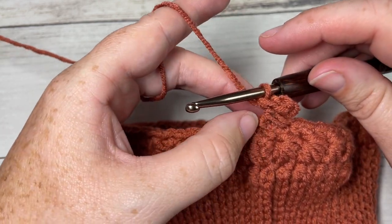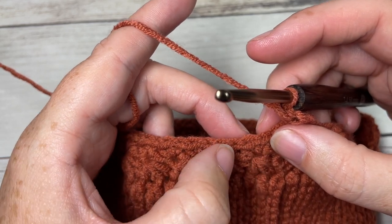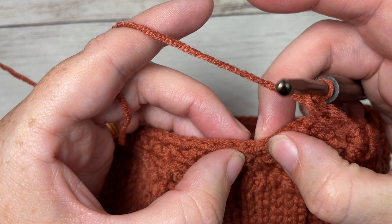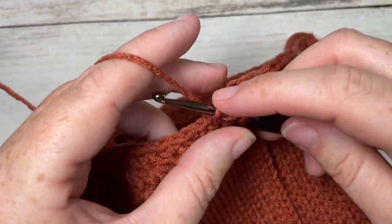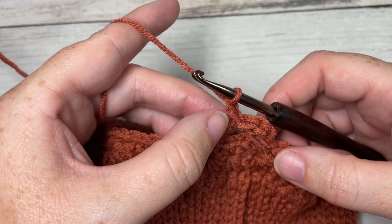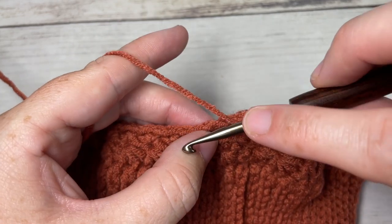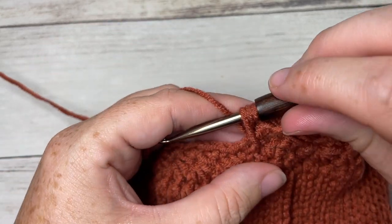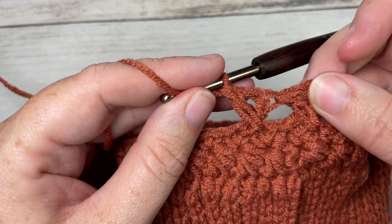Continue working cross double crochet stitches all the way around. Skip the next two stitches (not including the one your chain four comes out of), yarn over and work a double crochet into the next stitch, chain one. Now working over top of that double crochet and back into the first skipped stitch, work a double crochet: insert your hook into that first skipped stitch, yarn over, draw up a loop, yarn over and pull through two, yarn over and pull through two. That's your second cross double crochet.